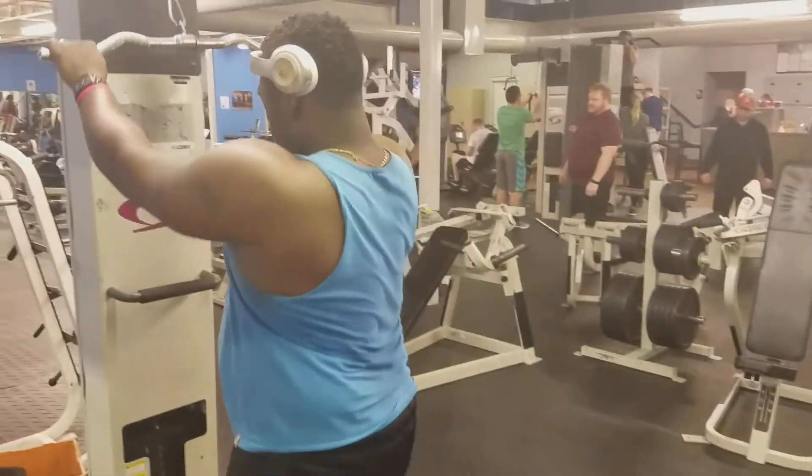That right there is going to bring your back too — your upper back. Here's another superset that's going to save you some time. Another back attack blaster.